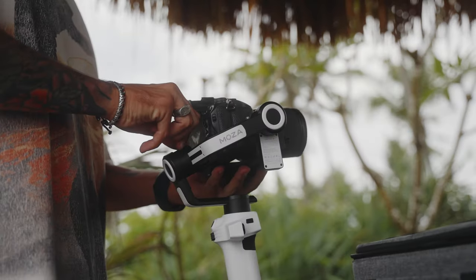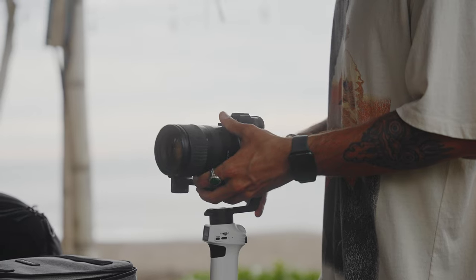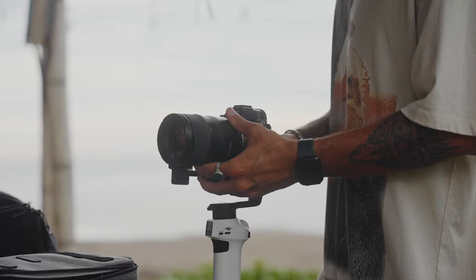Good morning guys, today we are here testing out the new Moza AirCross S. I want to test out how much weight this gimbal can actually take — we're using a Sony A7III with a Tamron 28 to 75. I'm going to do seven cool shots and transitions you can do with this little gimbal.